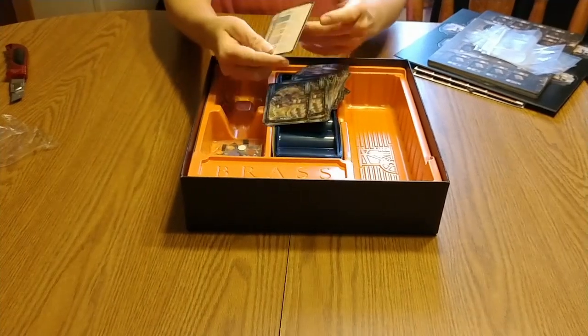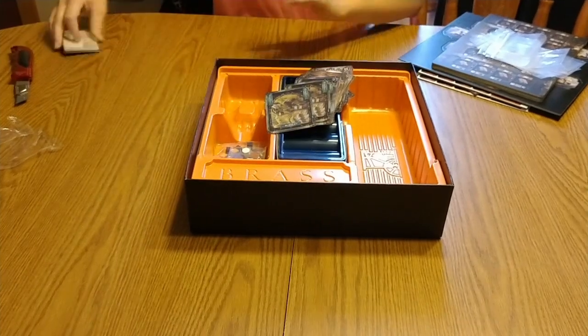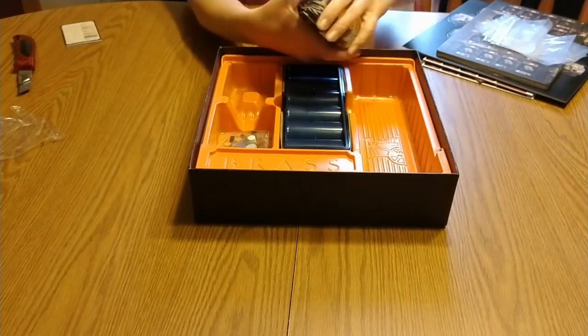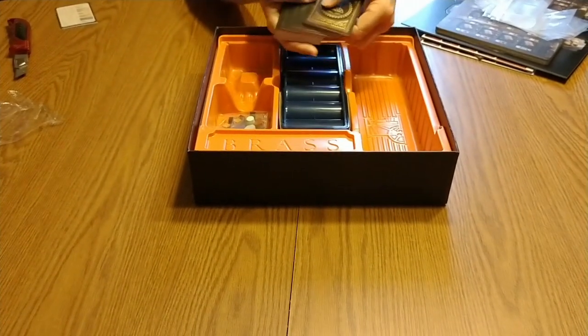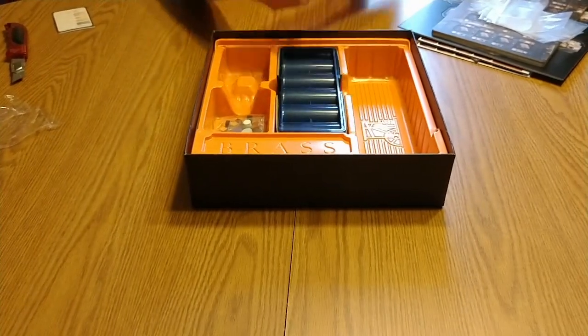Looks like you get player aids, and I love it when games include those. It makes it easier for me to learn a game, and also when I have friends and family over to learn the game. The backs are all the same on these.